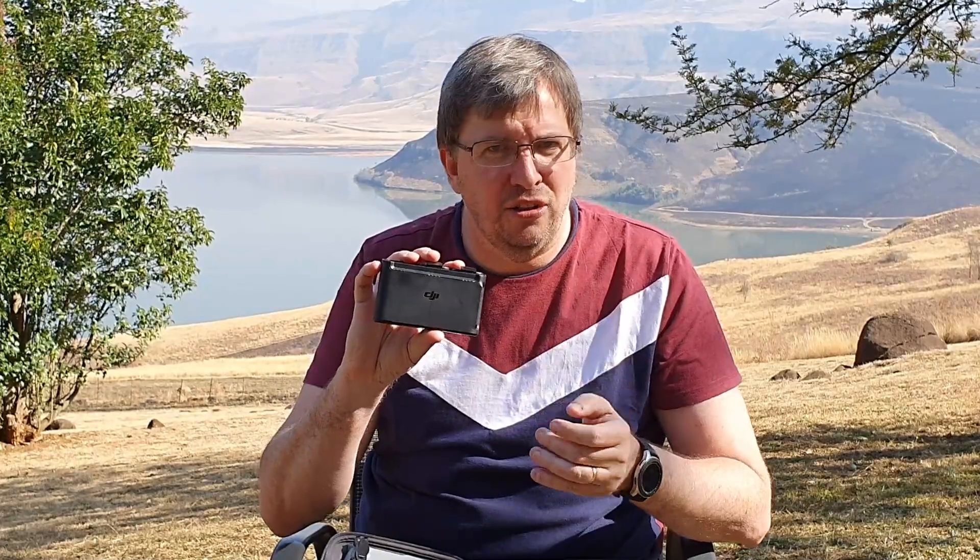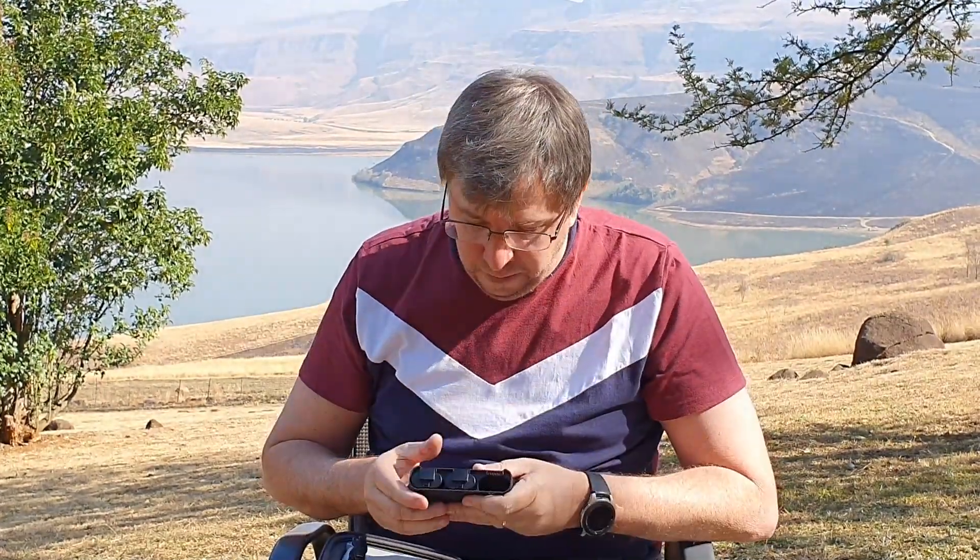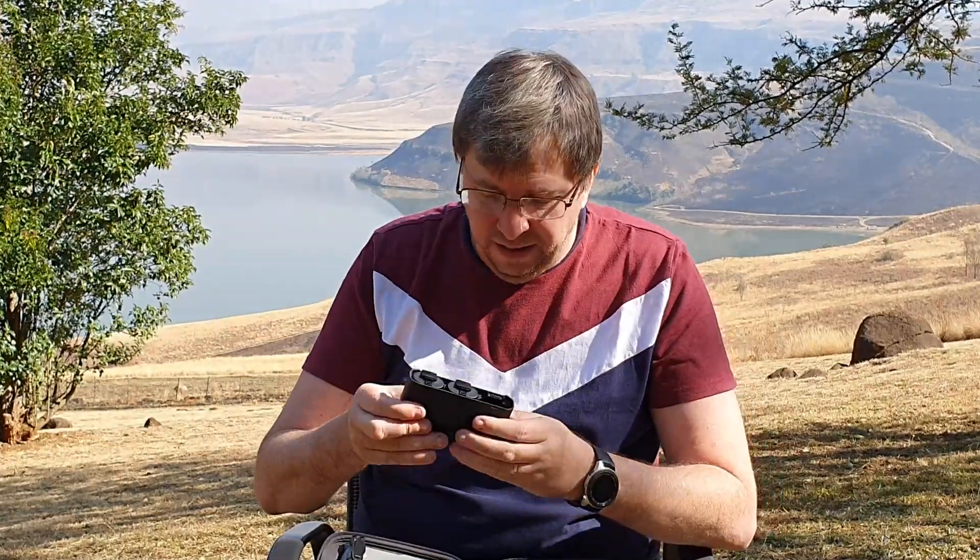Once the batteries are all full, you can press the button on the side here and it will give you an indication of how full each battery is. We've also got a case of goodies here — the charger, charging wires, and some extra blades.